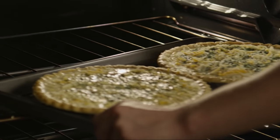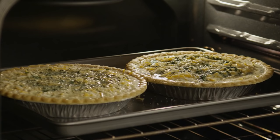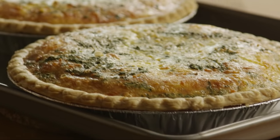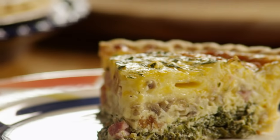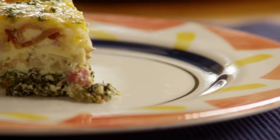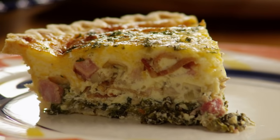Pour this egg mixture evenly into the two pie shells over the cheese. Bake the quiches on the middle shelf of your preheated oven for 40 minutes, or until the top is puffed and golden brown. Remove them from the oven and let them stand for at least five to ten minutes. All Recipes member Clark also tells us that Clark's quiche microwaves well the next day if you have any leftovers. Thanks, Clark.